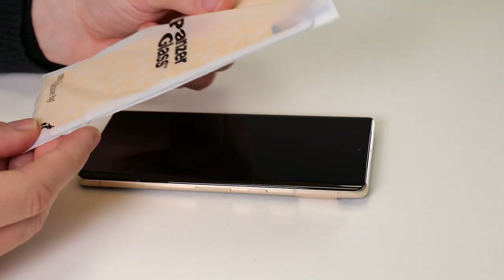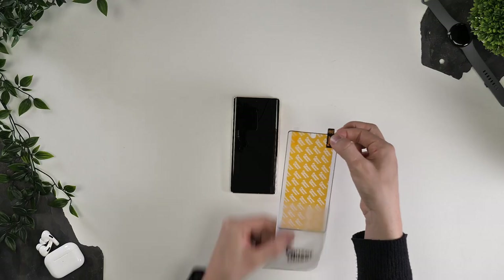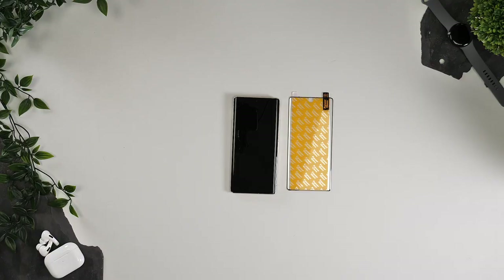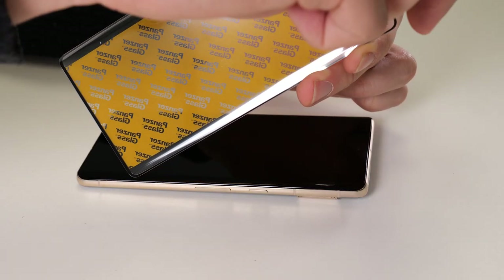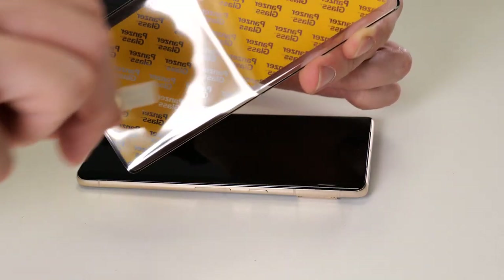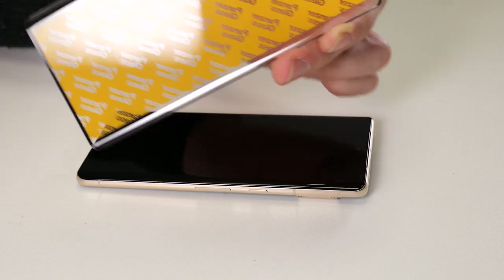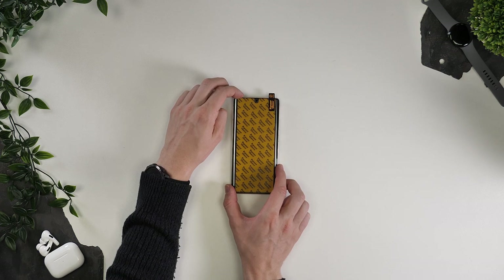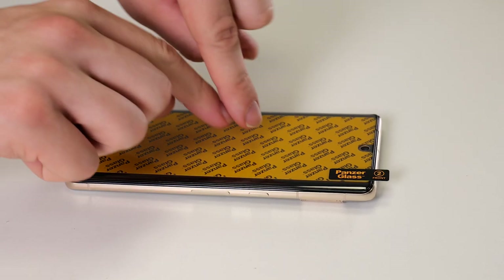Now it's time for the installation and this one is also nice and easy. Take the screen protector out of its compostable bag and then remove the pull tab marked one back. Once this is off, you can carefully line the screen protector up with the phone screen. Once you're happy with the placement, go ahead and let it fall into place.